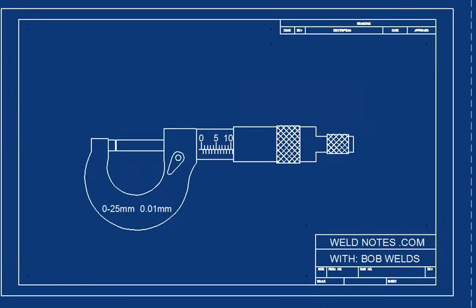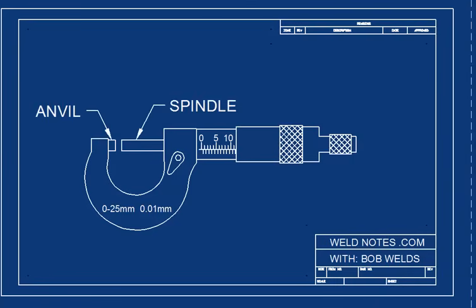As you turn the knurls, the measuring parts open up. These are called the spindle and the anvil. The spindle moves; the anvil does not.